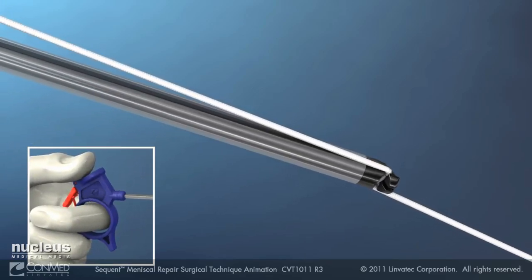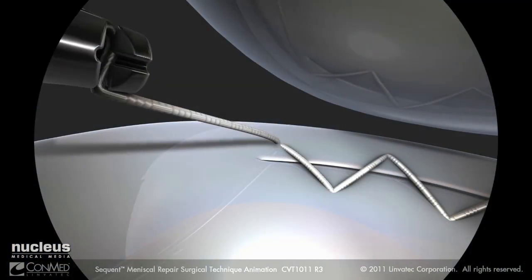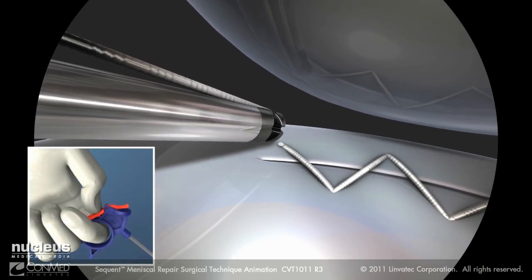Keeping the suture taut, slide the suture cutter down the suture and into the joint until flush with the meniscus. When ready to cut the suture, press the red lever.